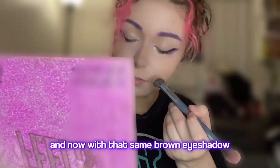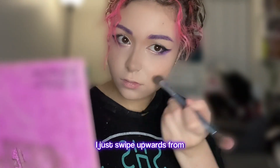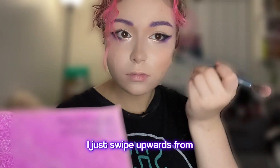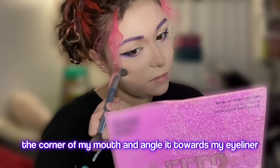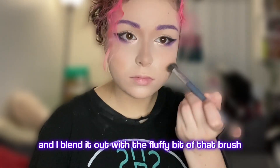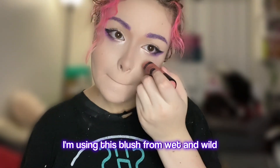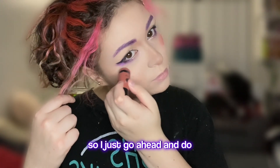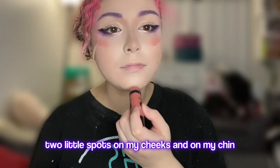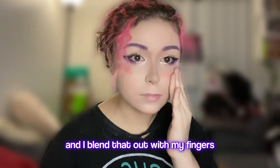With that same brown eyeshadow, I go ahead and do my contour. I just swipe upwards from the corner of my mouth and angle it towards my eyeliner, then blend it out with the fluffy part of the brush. Then we're going to go in with blush — I'm using this blush from Wet n Wild. It's a stick, so I just do two little spots on my cheeks and on my chin and blend that out with my fingers.